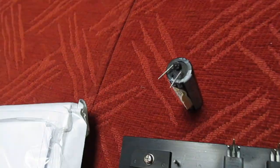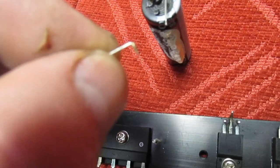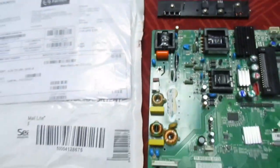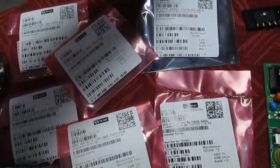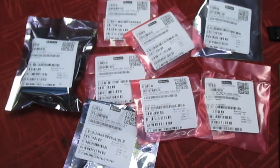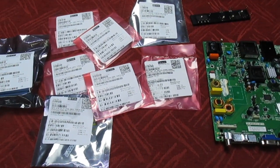Right, so a couple of days later all the parts have arrived from Farnell's. That's the offending capacitor that caused all the trouble — if you take that leg there, you'll see it's corroded and the leg's fallen off. I'll just unpack this package and make sure all the parts have arrived. Well, all the parts are here, but the one thing they haven't got is the most important thing — the capacitor. I'm going to have to have a look around; I've probably got one in stock somewhere.